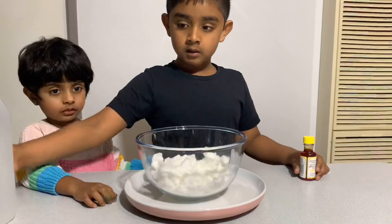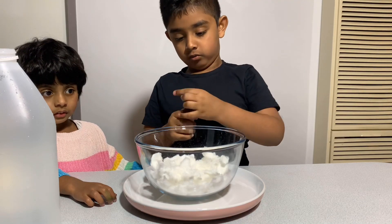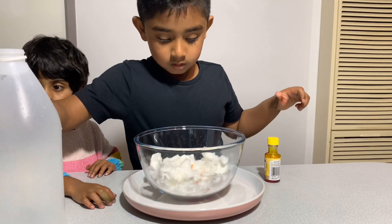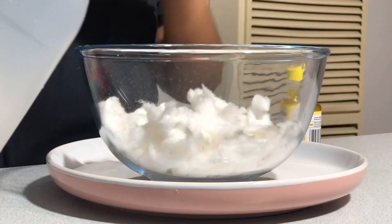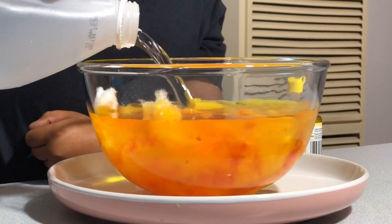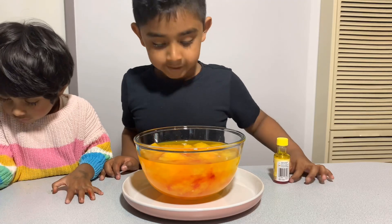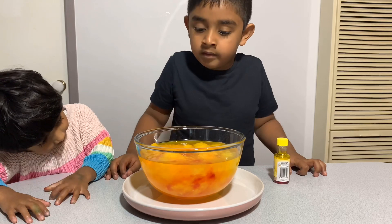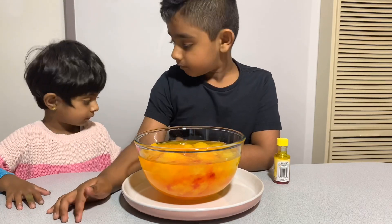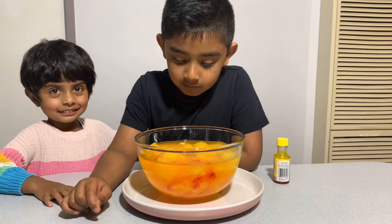This is our third experiment. Let's put Paul in it. Now we are going to put some food coloring, a little bit. Okay, this is so heavy. We put it like this. We just put some water, and now we just need to wait until the snow comes. Stop it, that bubble just came!